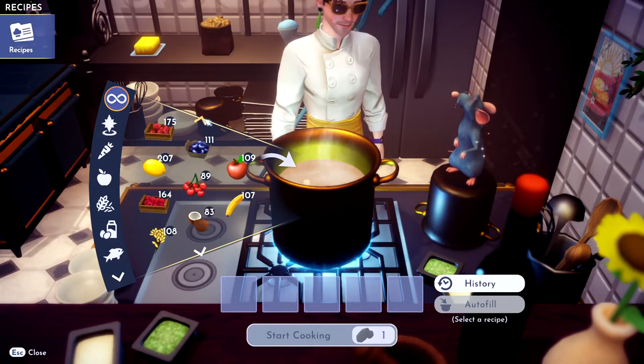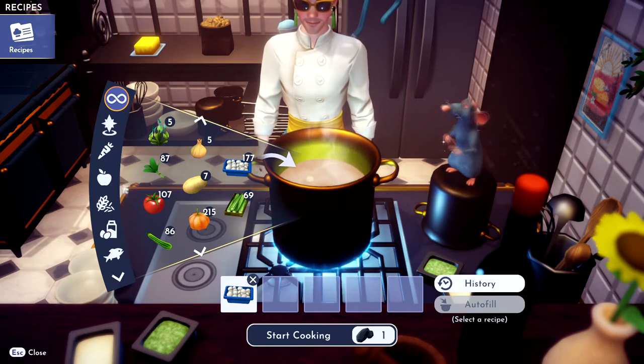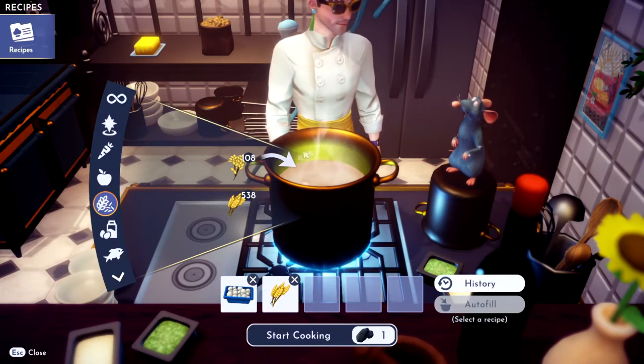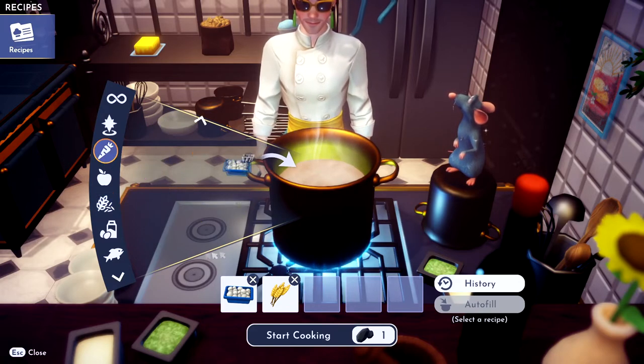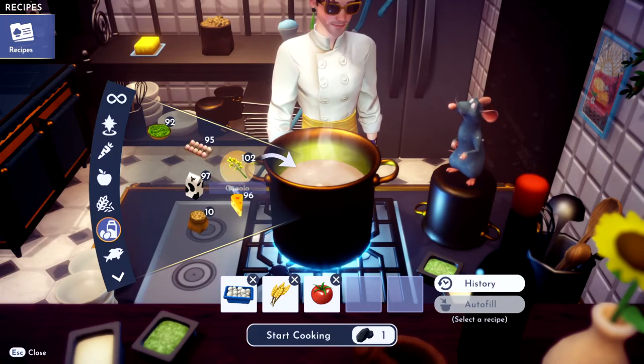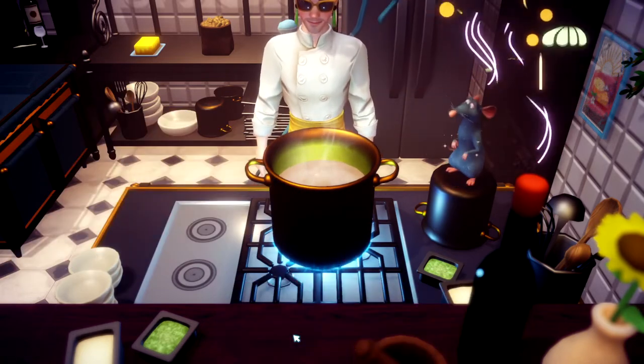Throw the mushrooms in, and then you need some wheat — throw the wheat in. Then you need a tomato, get that tomato, toss her in. And then you need cheese of course, grab that cheese, toss her in. Bing bang boom, you got yourself a mushroom pizza.